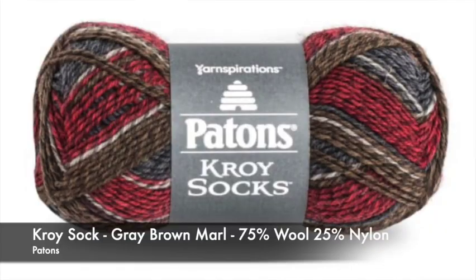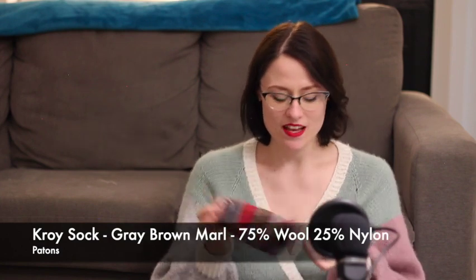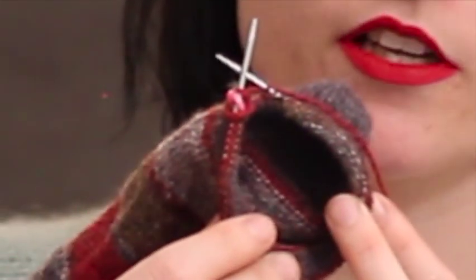It's the Croy sock yarn — 75% wool, 25% nylon — in the colorway Gray Brown Marl. I bought a pair of nine-inch circular needles and I'm knitting these on two-millimeter needles, which I think is a US zero. I wanted a really, really tight gauge because the other socks felt a little big. I figured keep the same stitch count to not complicate things, but knit them at a really tight gauge.